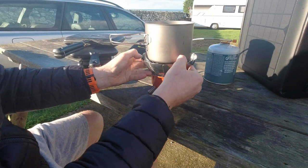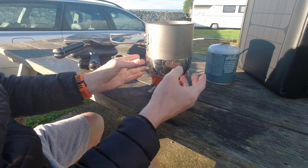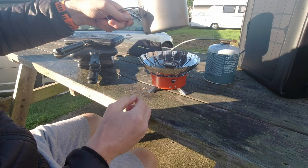What you do have to watch for is that you don't stifle the flame — you have to make sure you haven't got the pan too tight because otherwise there's no oxygen getting in and the flame will die. But other than that it's quite good.